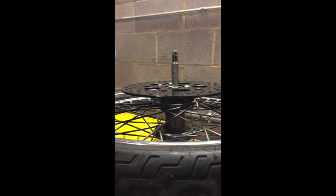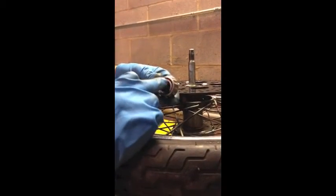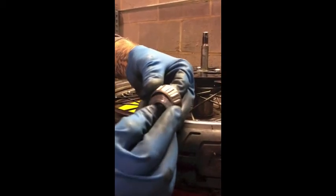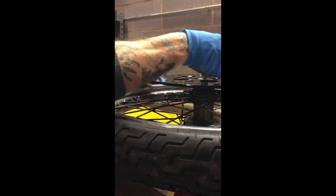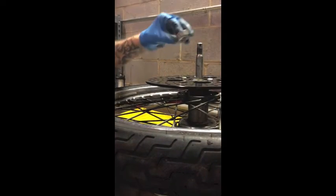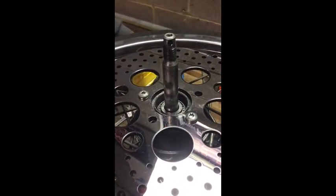We're going to take our step spacer and place it with the step going up. This always faces the bearing — you can see this race right here that needs to sit against there so the whole bearing isn't running flat. So the step side always faces the bearing. Take the step spacer facing up toward the bearing, then put the bearing down in there. You need to do this setup with the bearings totally clean, no grease in them.